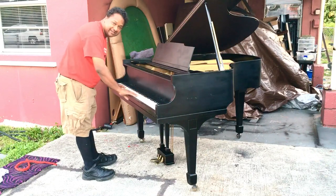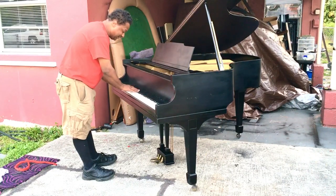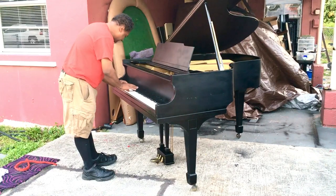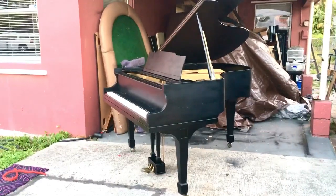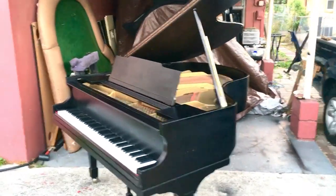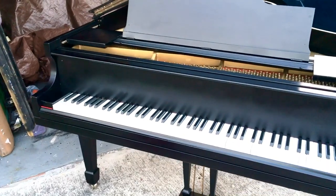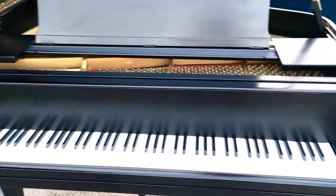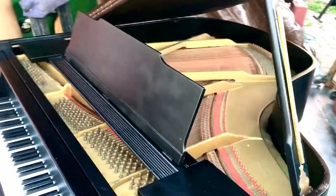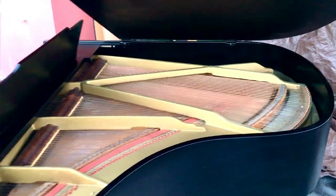I redid the keys — well, basically just the naturals, not the sharps. The keys are really, really nice. Those are brand new white key tops; the sharps are all original. I didn't think they really needed changing — they're pretty cool and still do the job well. The inside I cleaned out; it was all dirty and dusty before. The piano is tuned and looks really, really nice.